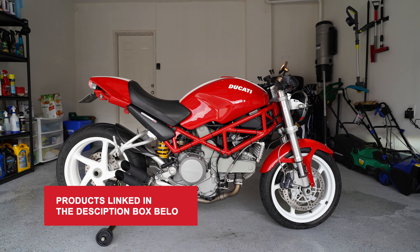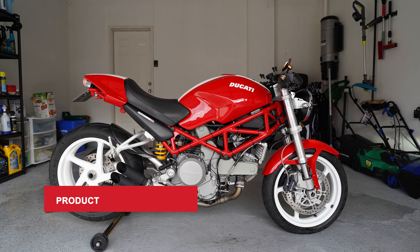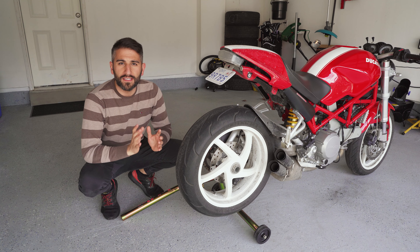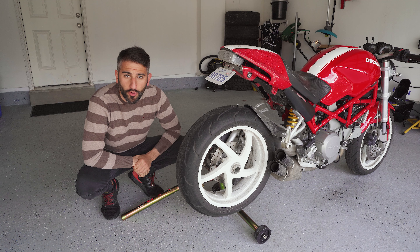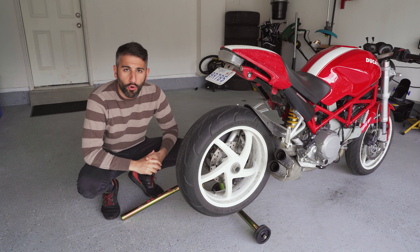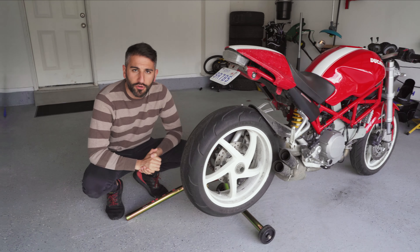I'm going to show you step by step how to properly clean your motorcycle, and I'm going to list all the products I use in the description box down below. One of the first things I recommend: if you have a motorcycle stand, this is the time to use it. It's going to make cleaning your bike a lot easier. I have mine on a Pitbull stand — I'll link that in the description. You do need to make sure you get the right adapter for your motorcycle, but whatever stand you have, put it up on the stand.